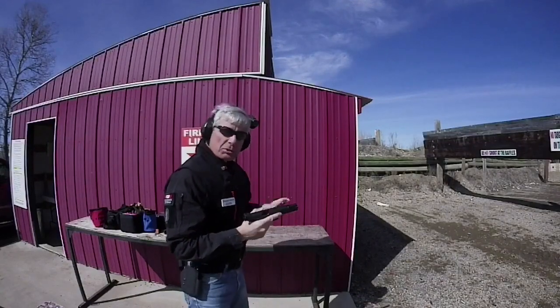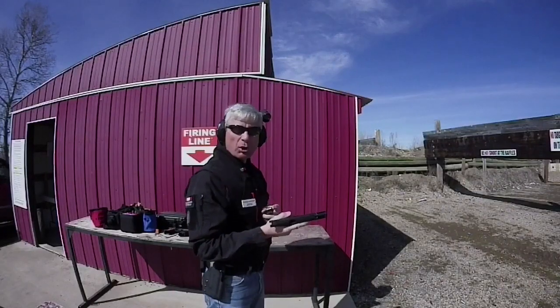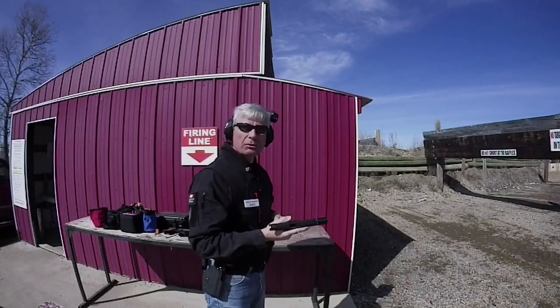The CZ triggers are so smooth that that three and a half pound trigger pull feels a lot lighter — it feels more like a three pound, just under three pound trigger pull.